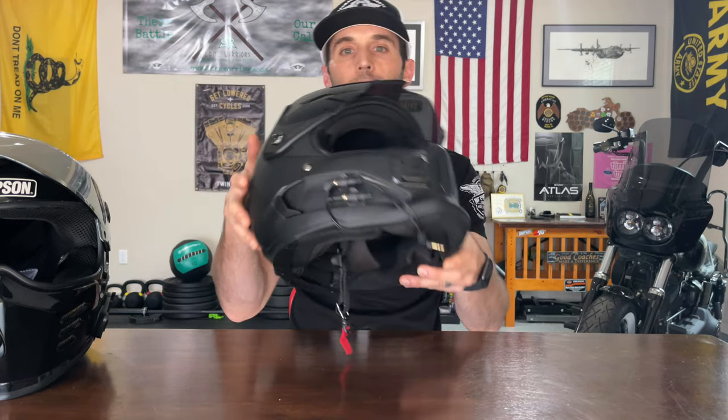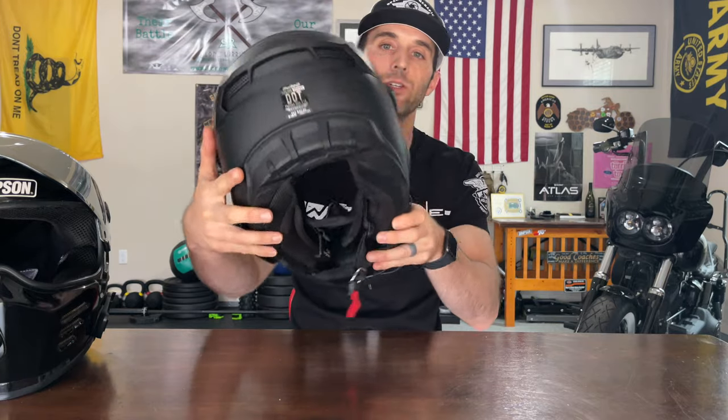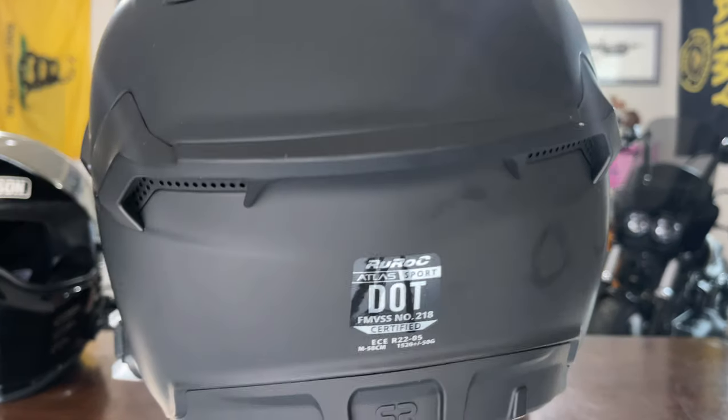This helmet is also DOT and ECE rated, as you guys can hopefully see — the camera may pick that up because I'm trying out this new setup. I'm actually recording this video on my iPhone 12 Pro Max with a new app I stumbled across from Matt Papaya called Protake. Check it out — I'll throw it in the description too. I'm really just kind of trying to test out what this phone is capable of doing.